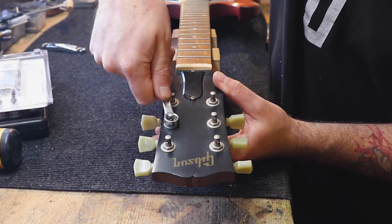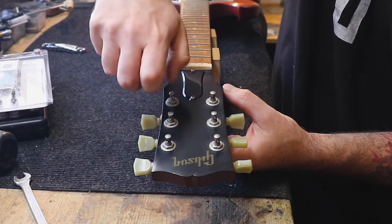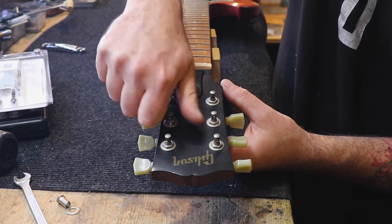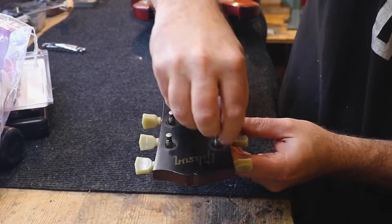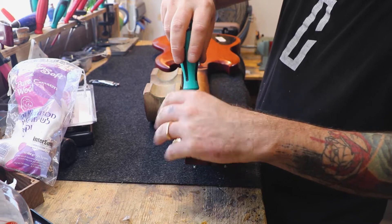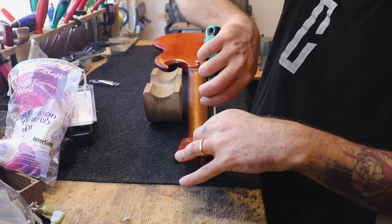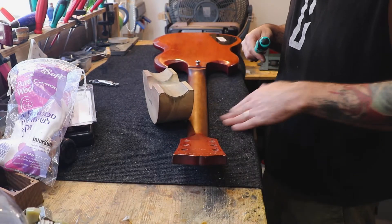We'll unscrew all the tuners out. Using a Phillips head screwdriver, unscrew all the screws from behind.